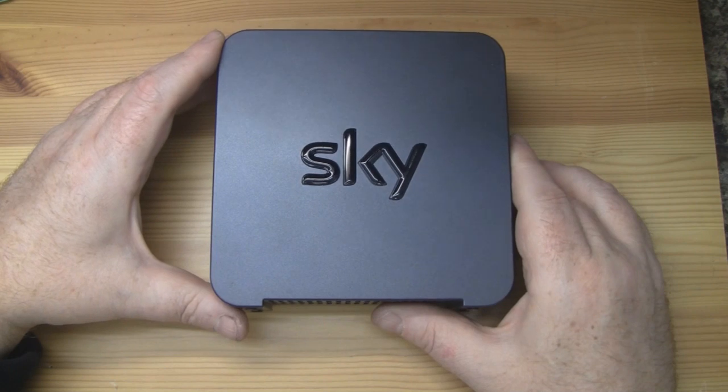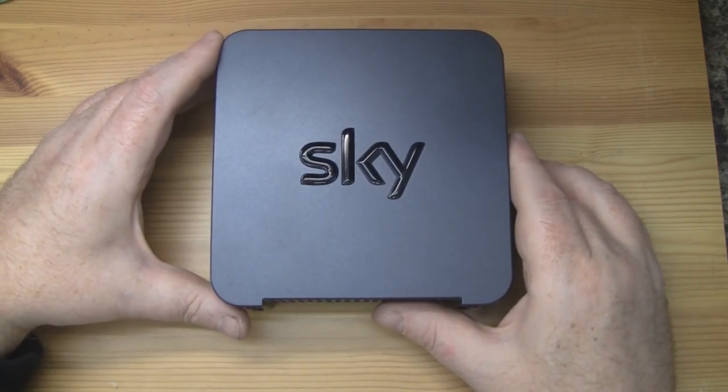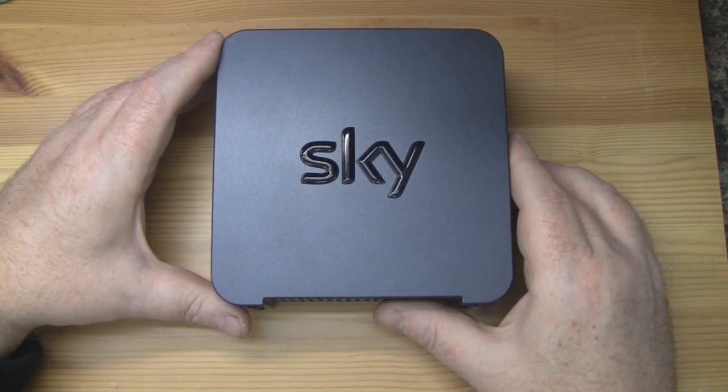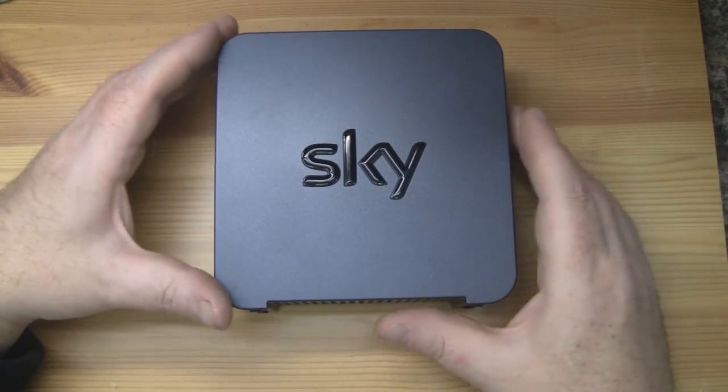And there lies the problem I have with Sky. The router they are selling — this is their flagship router — is already 3 or 4 years old, its chipset is now obsolete, and basically you're paying £60 for a 4 year old router.